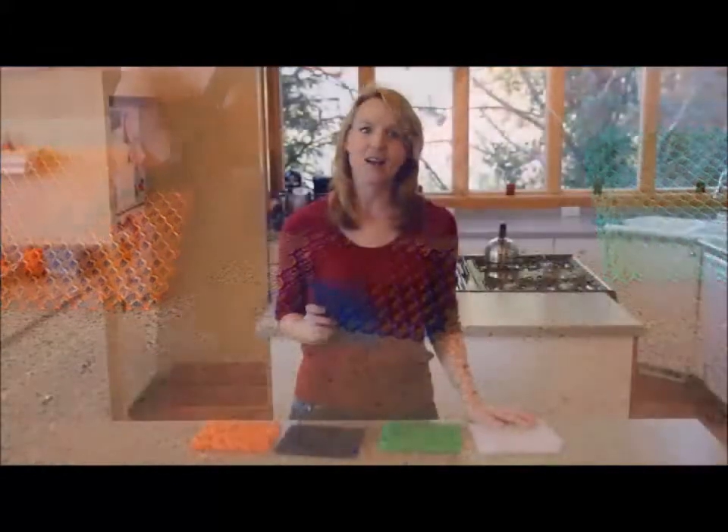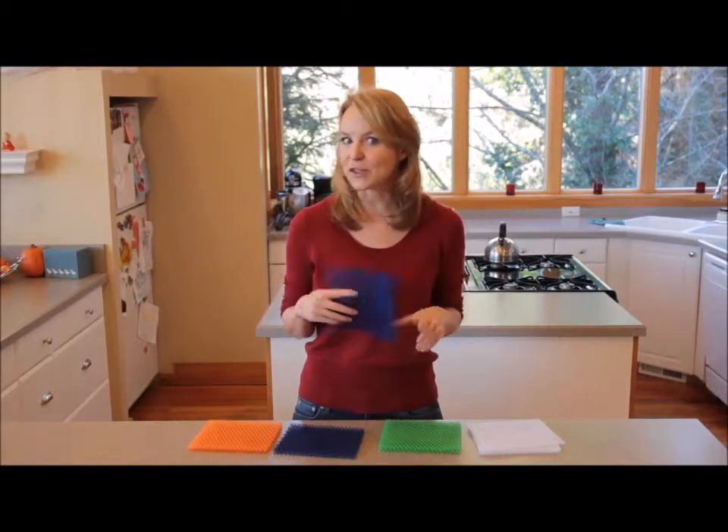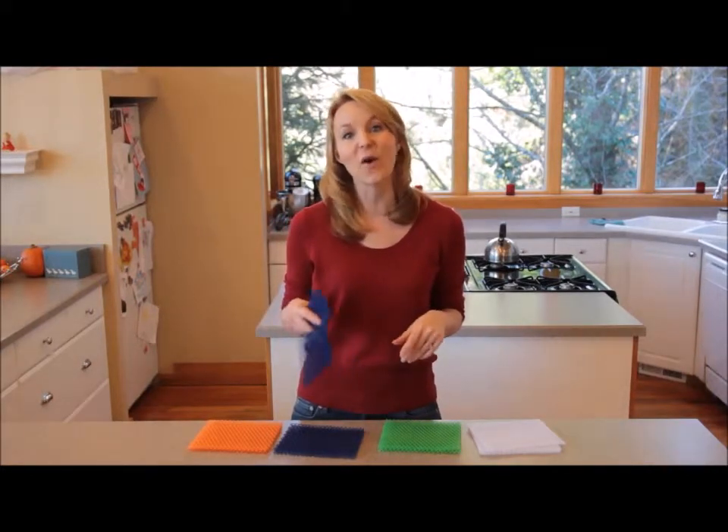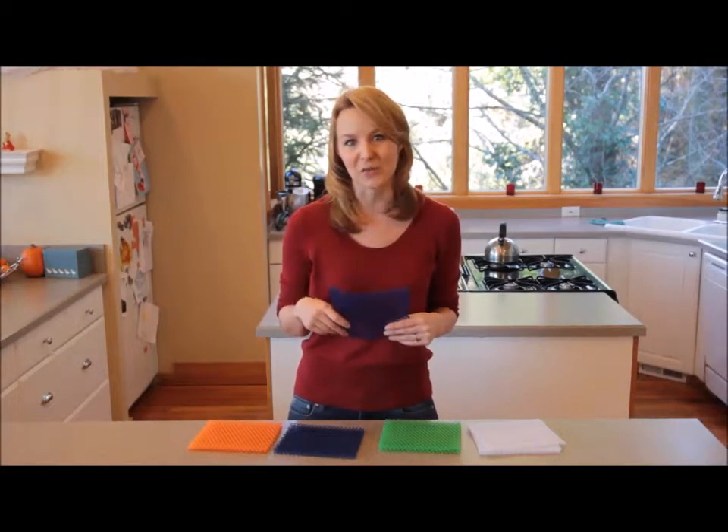When you first buy your pack, you'll want to rinse your new pad thoroughly before using it. After use, rinse it clean and shake or allow it to drip dry. When it's time to sanitize a used Spongini pad, throw it in the washing machine or dishwasher.